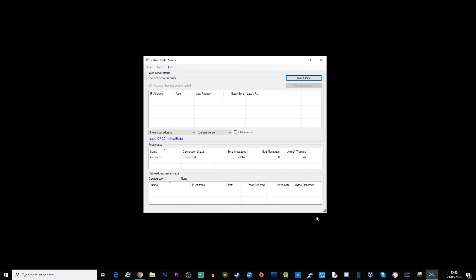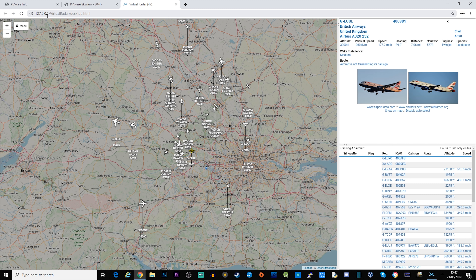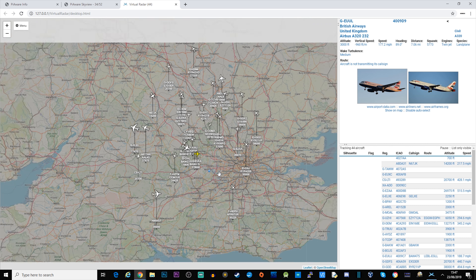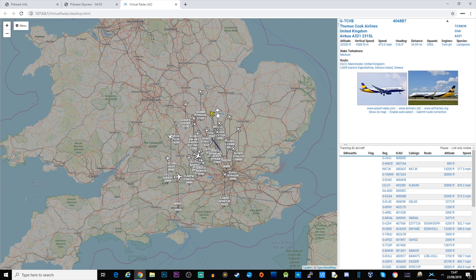You can see it says connected and shows the number of aircraft being tracked. Clicking the link button will open a browser pointing to 127.0.0.1 — your local PC's IP address — showing a web-based application generated by Virtual Radar Server. With this you can clearly see aircraft, and clicking on them shows you a picture of each aircraft.